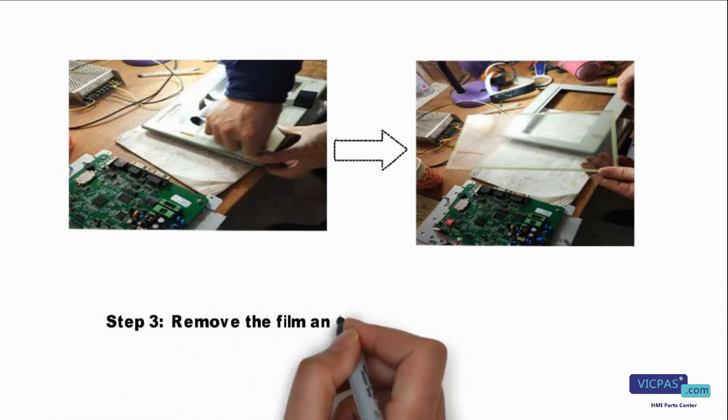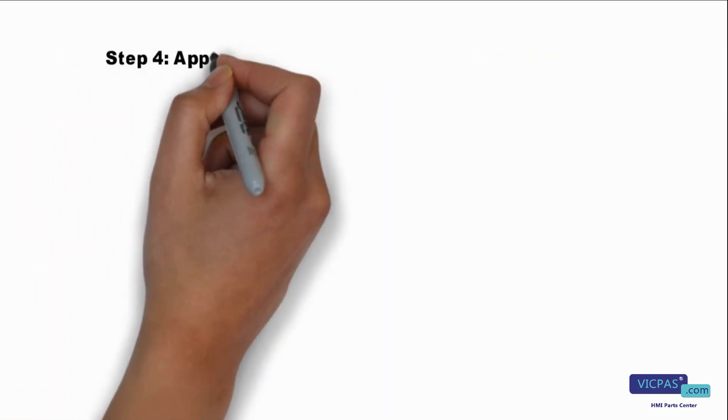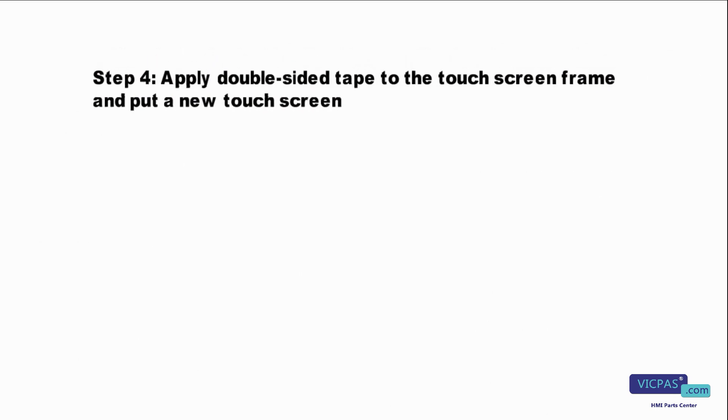Step 3, remove the film and take out the broken screen. Step 4, apply double-sided tape to the touch screen frame and put in a new touch screen.